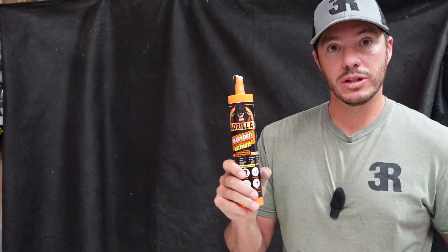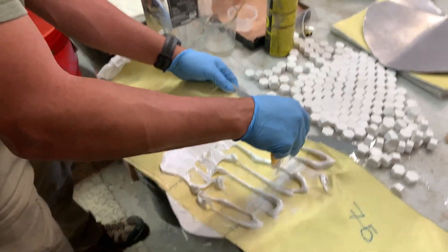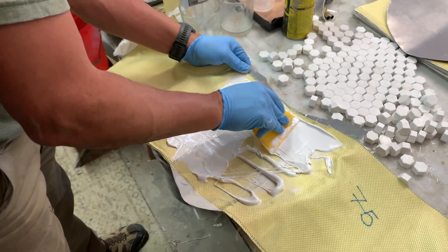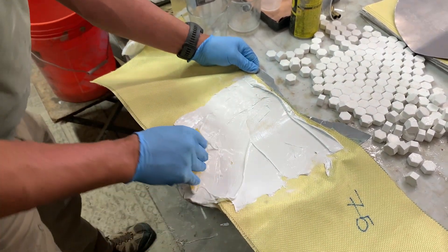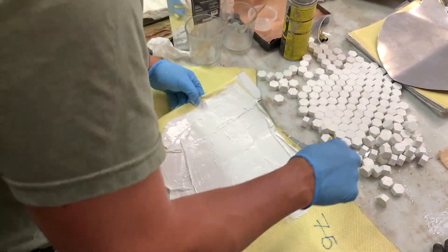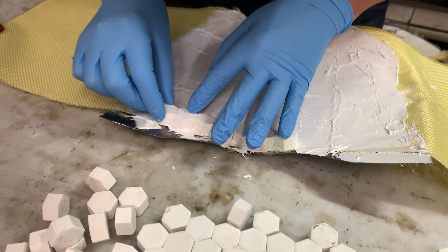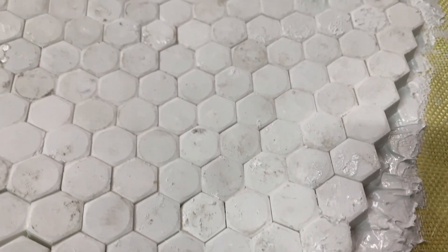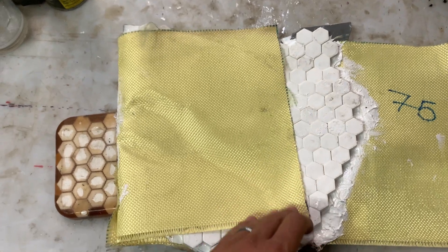The elastomer we used was very simple — Gorilla Glue heavy duty ultimate strength, found at most home center stores. Here's a quick video example of that application: I spread the elastomer as thin as I could over the Kevlar before applying the tile, continuing to scrape any excess — any excess elastomer is just excess weight. After I have it completely spread, I remove as much of the elastomer as possible. Once we've scraped the excess, we painstakingly add one tile at a time until we complete the whole plate. As you can see, they're all touching, all right next to each other.